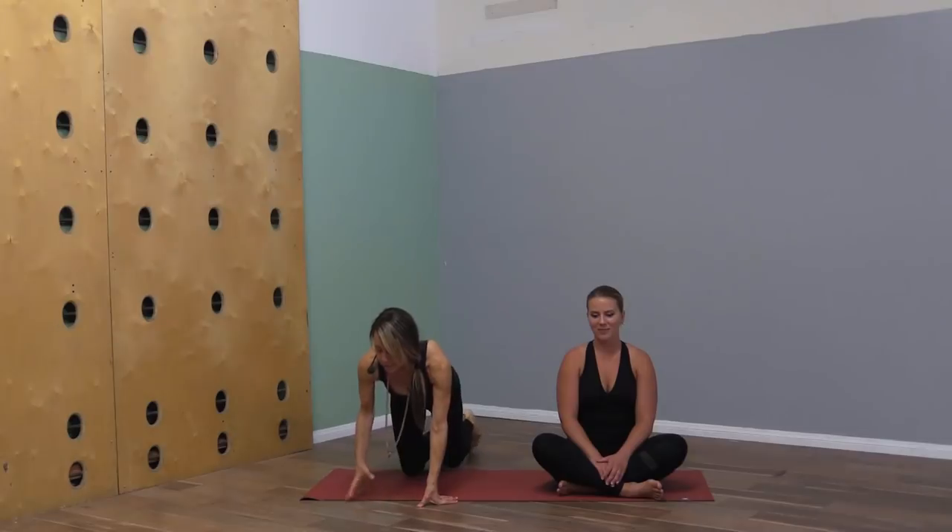We're filming today at Home Yoga in Costa Mesa and I've got Heather here. She is a teacher herself and she's being gracious enough to demo for us today. So let's get into our yoga flow — we'll start out seated today.